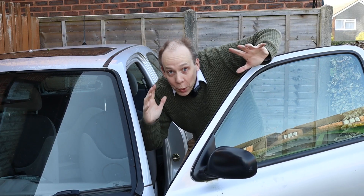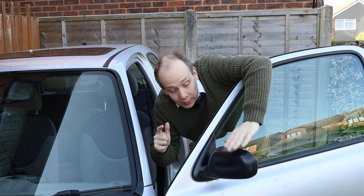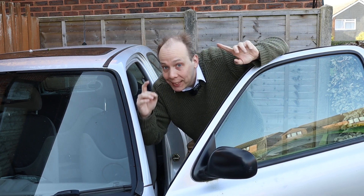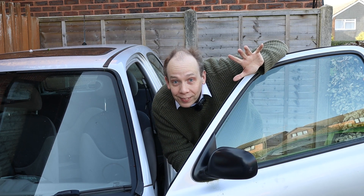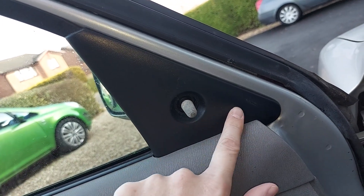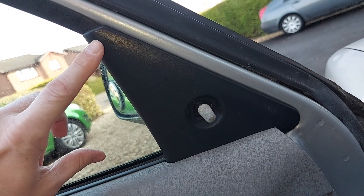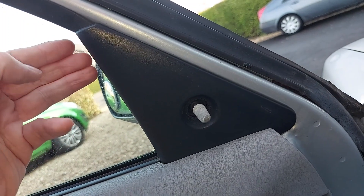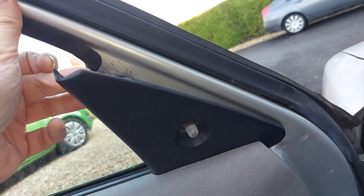Anyway, the mirror we're working on today is this one here on the left side of the car. The first thing we need to do is remove a piece of plastic trim right here on the inside of the door. Here is that plastic trim — it's this black triangle, and this thing is held to the car by a plastic pin. That pin goes into a hole behind it. To separate the two, simply pop your fingers there and then pull towards you like so.